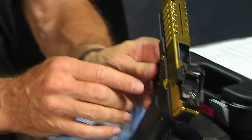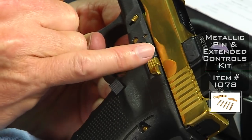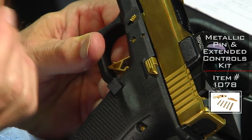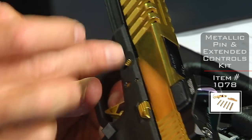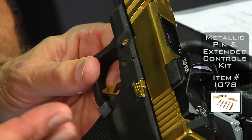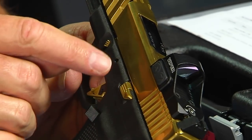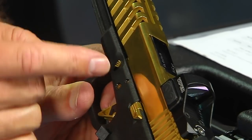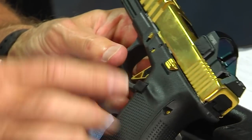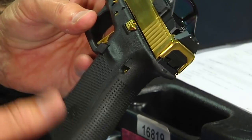So this is our gold kit — extended slide stop lever, which is the slide release, and extended slide lock, which is the takedown lever. They get confusing sometimes — the slide release is the slide stop, and the slide takedown is the slide lock. Are you confused? This is a Gen 4 gun, so it has our Gen 4 pin kit. It comes with a longer pin to accept the back straps as well.